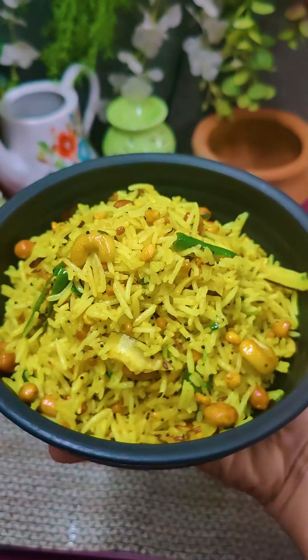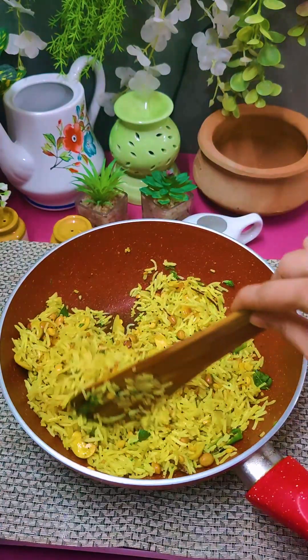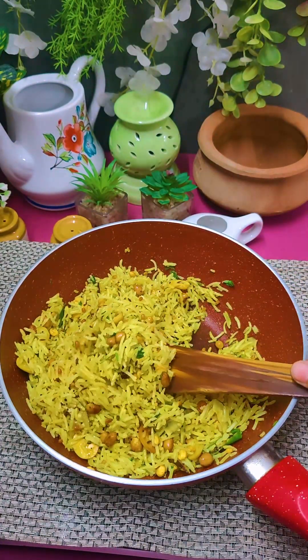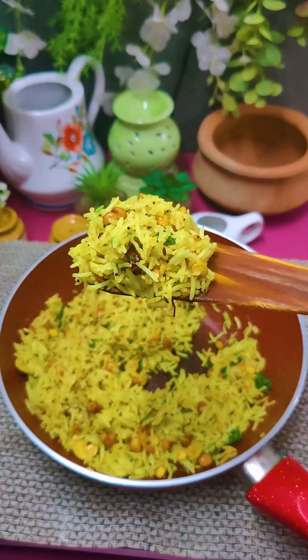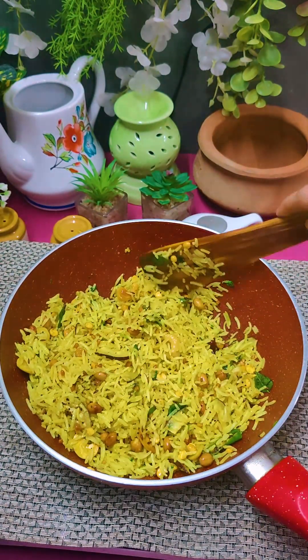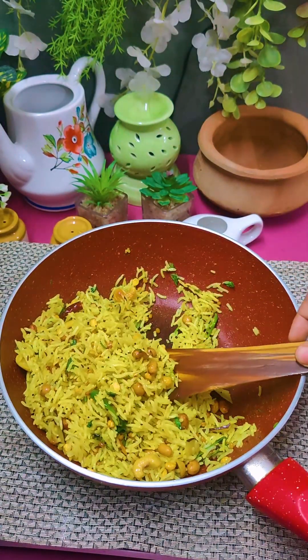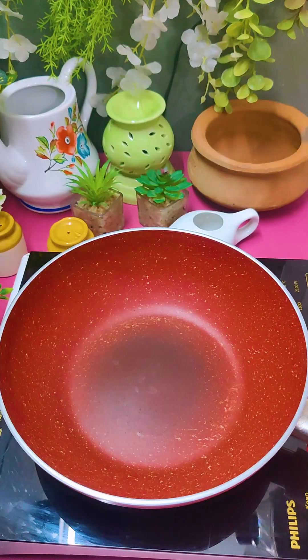Today, we will make a very quick and easy lunch box recipe for kids. You must make this recipe for kids' lunch box, because they will finish their whole lunch. Today we will make a very popular dish in South India — lemon rice.